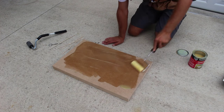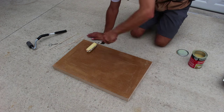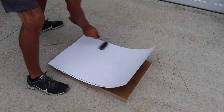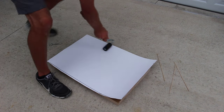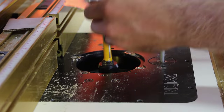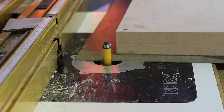I again apply contact cement to both the top of the panel and to the piece of laminate. I apply pressure with the J roller to make sure they adhere properly. Once the contact cement cures, I head to the router table and install a flush trim bit to flush up the laminate.